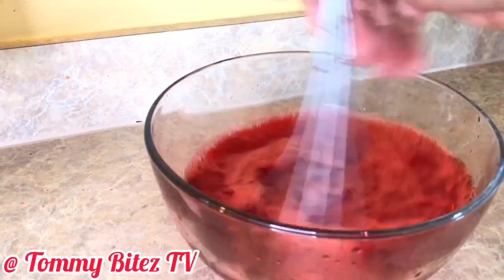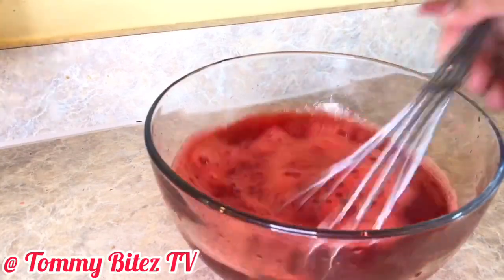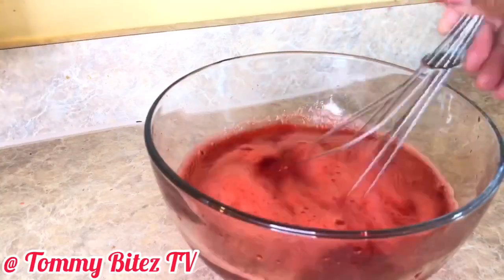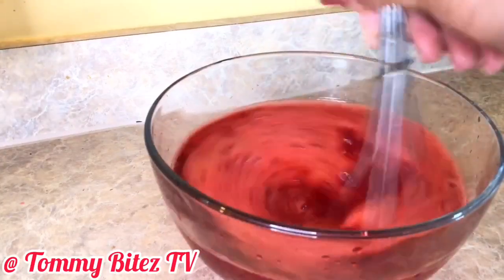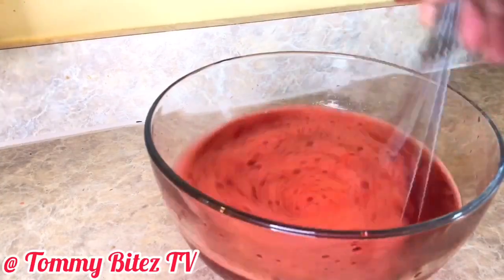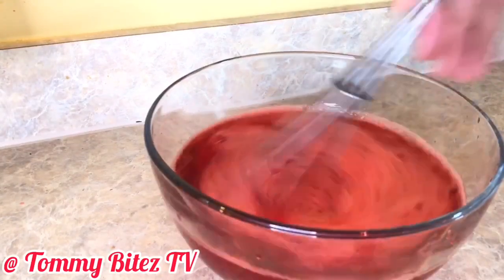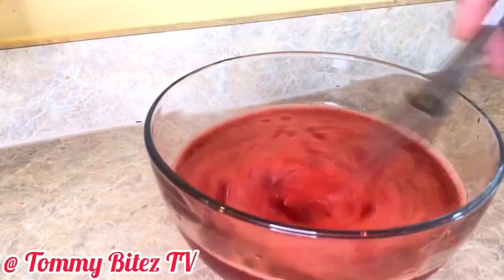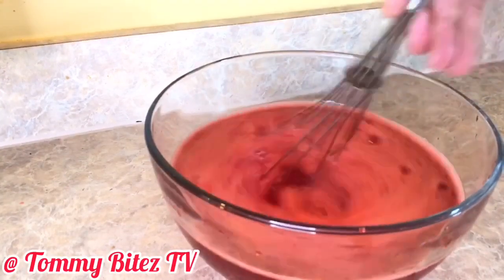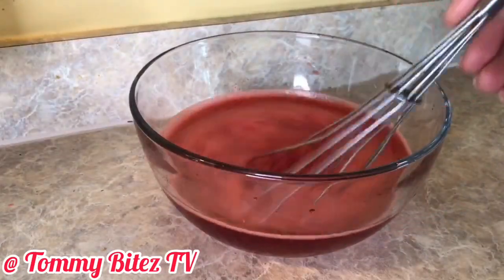You're whisking it until it starts to thicken a little, and you'll be able to tell that. Still whisking.